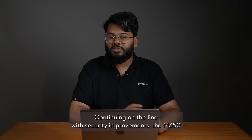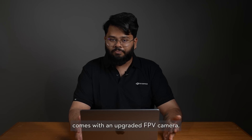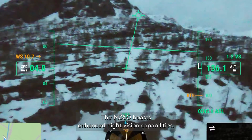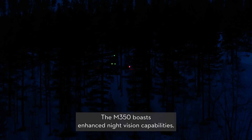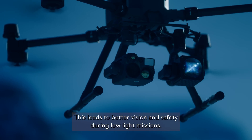Continuing on the line of security improvements, the M350 comes with an upgraded FPV camera. While both drones have an FPV camera, the M350 boasts enhanced night vision capabilities, leading to better vision and safety during your low-light missions.